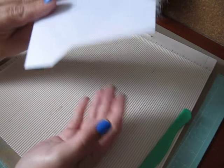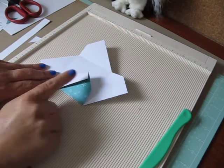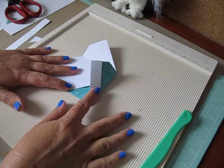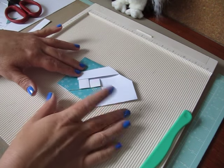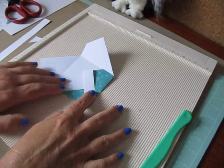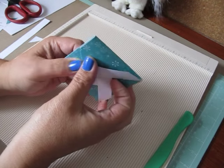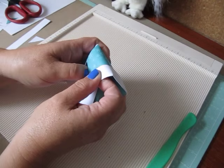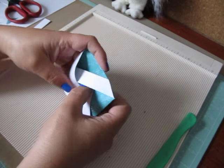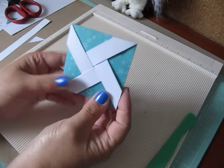Once you have it folded like that, flip it back over and start folding up your pinwheel to close up your paper. You want to cover your point — it doesn't matter if you go clockwise or counterclockwise — make sure this point is being covered by the next flap. If you cover it the wrong way you won't be able to create your pinwheel. Pull this flap down, cover your point, turn, cover your point, turn, cover your point, and then be really careful bending the paper and tucking it in. Play around with it gently because you don't want to tear your paper.